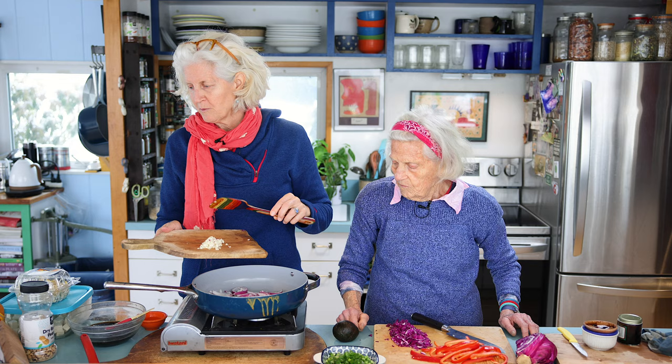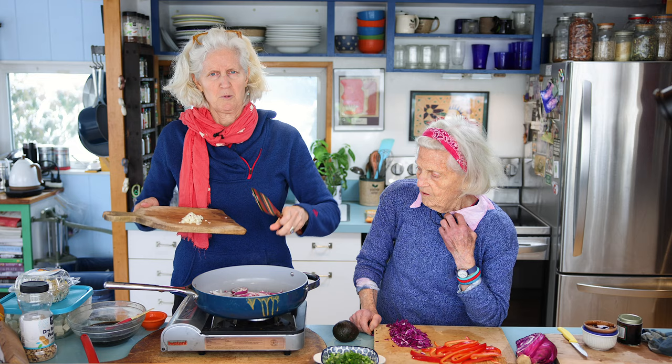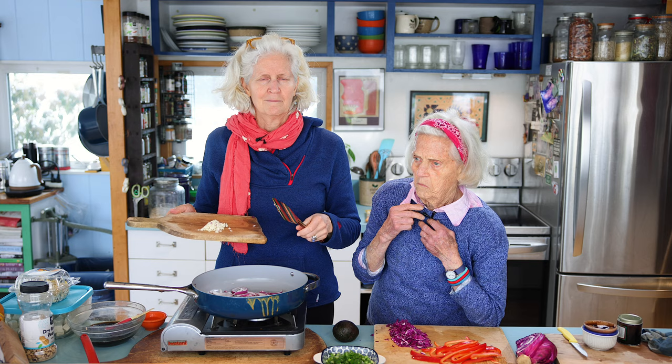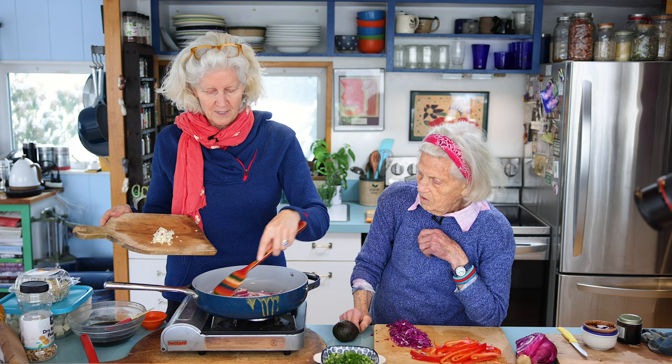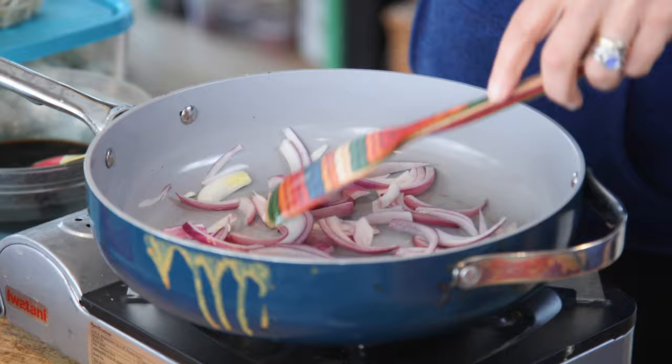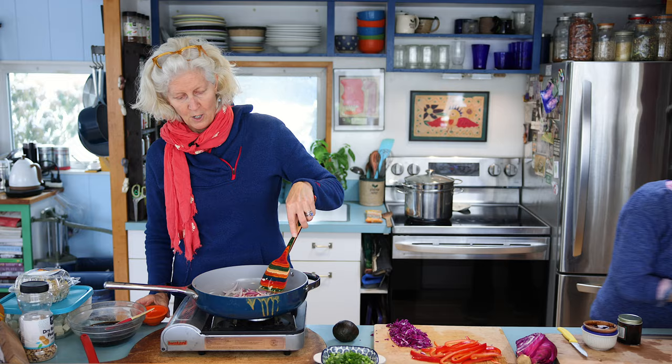We're going to add the garlic and the other vegetables. You really can use whatever you'd like — the traditional pad thai doesn't have all the things we're having, but we wanted to have more plants. I think a traditional pad thai has onions and some napa cabbage. These onions are cooking down — I can smell them, you can hear them. In goes the garlic, and I'm going to add a hint, a kiss of water.